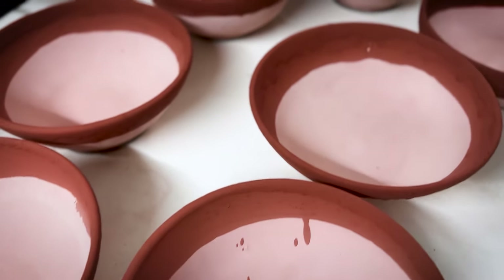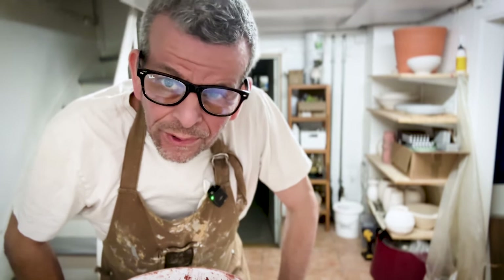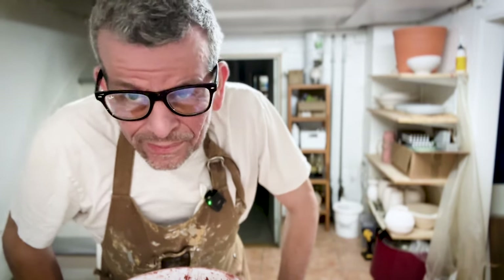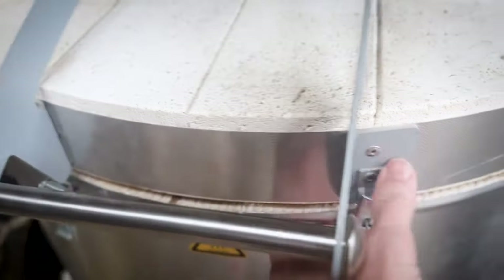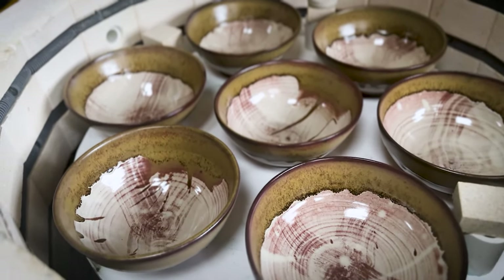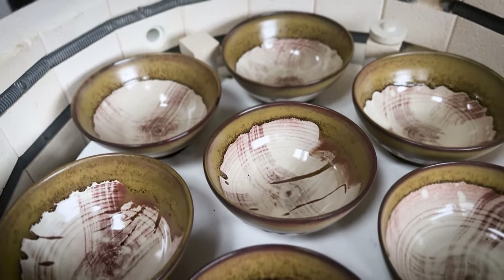Now I'm done glazing the bowls and I'm ready to load the kiln. In a couple of days we'll see the results and how it turned out. I'm always excited. So let's see how it turned out. That is exactly what I was hoping for — let's go inside and take a closer look.